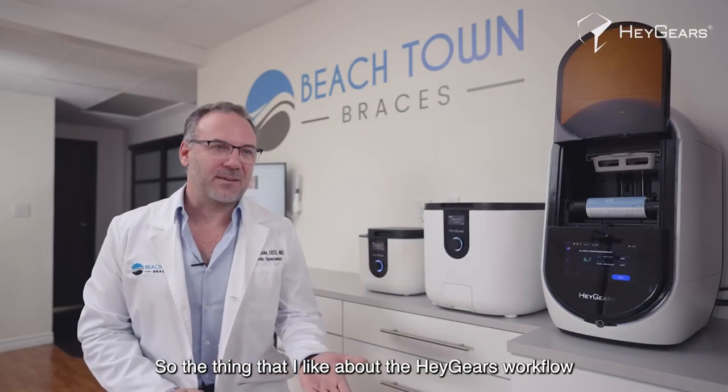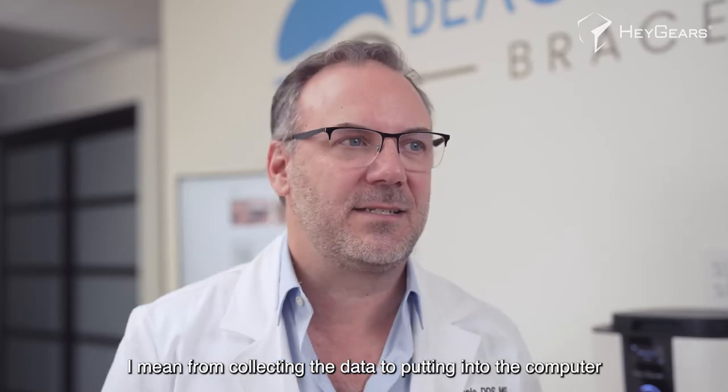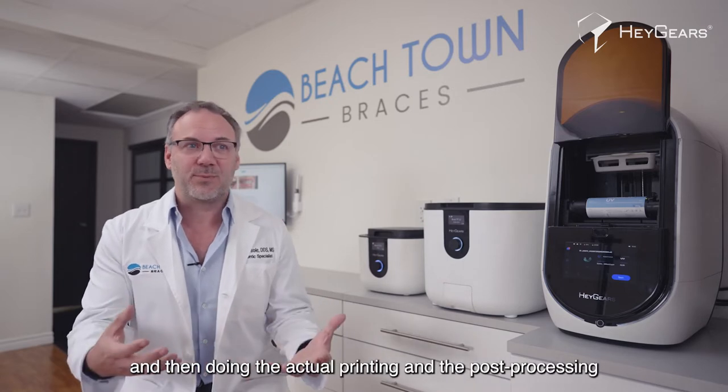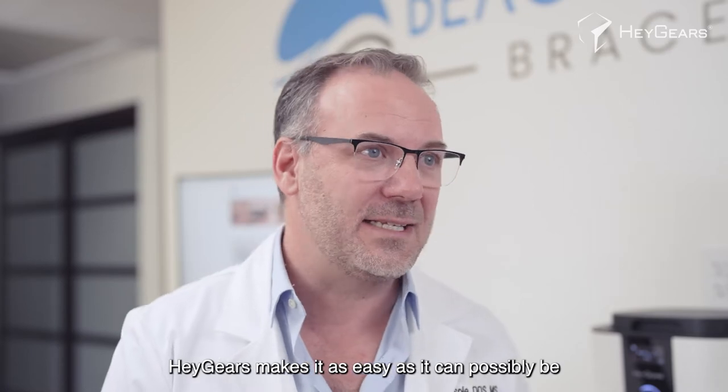The thing that I like about the Haygears workflow is they make it as easy as possible. From collecting the data, to putting it into the computer, to working through the data, to setting it up for printing, and then doing the actual printing and post-processing — there's a lot, but honestly Haygears makes it as easy as it can possibly be.